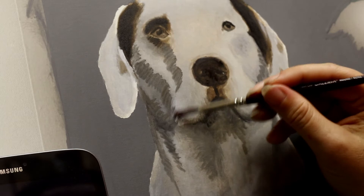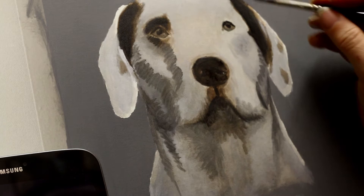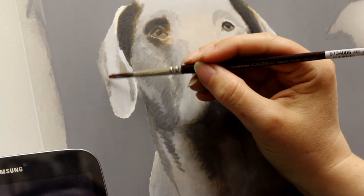I forgot to mention I'm using a number eight round brush to do this work. It's not a particularly big portrait as it's part of a bigger painting, so I don't need a bigger brush in this instance. I have used bigger brushes on larger portraits — just use whatever brush suits you best. Not too big that it's going to be too cumbersome for smaller areas, and not too small that it's going to take you ages.